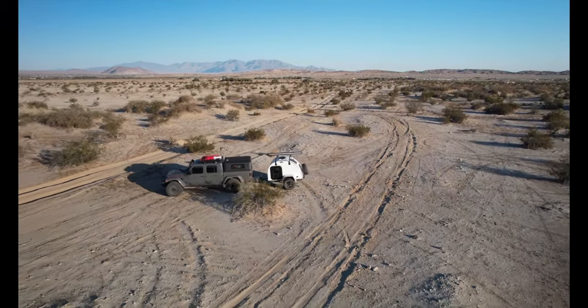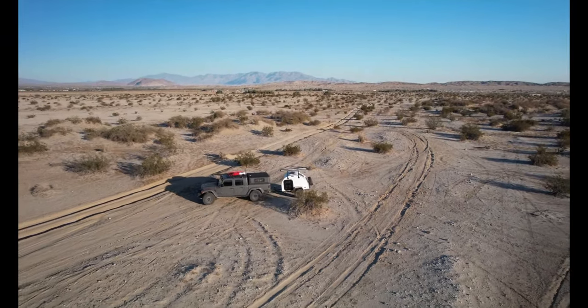Welcome to another Four Wheel Drive Talk episode. Today I'm going to share first impressions — well, you be the judge. It's not technically first impressions because over the course of the last couple months I've had the opportunity to play around with a Sunnyside Off-Road Boonie Stomper teardrop trail trailer. I think the earlier video was more of the first impression, so I'm going to call this a hands-on review.